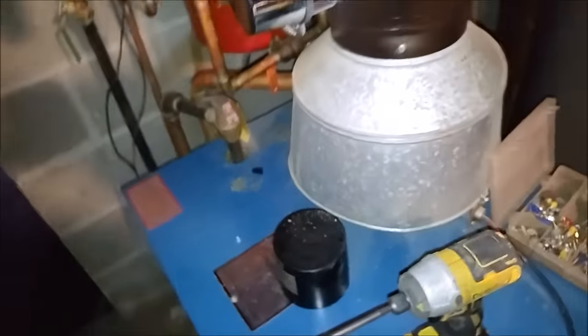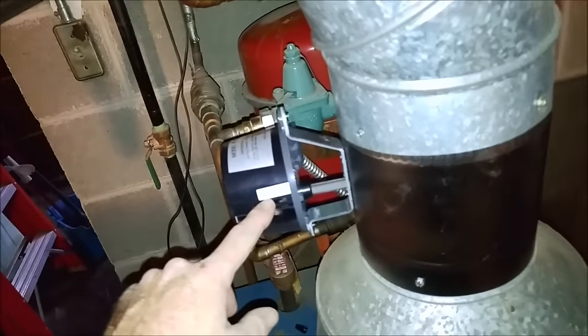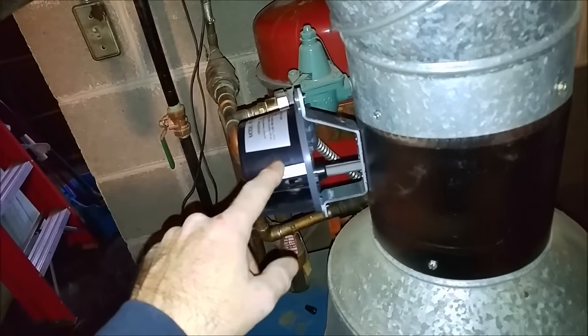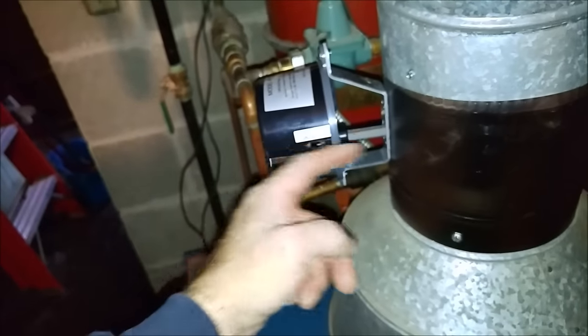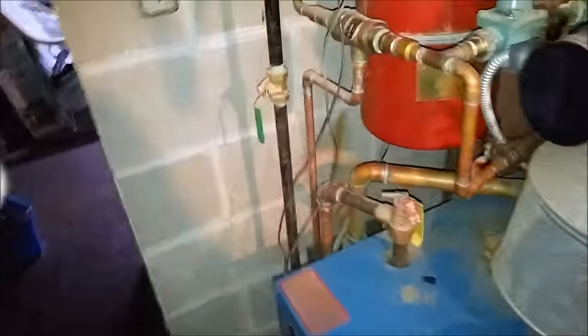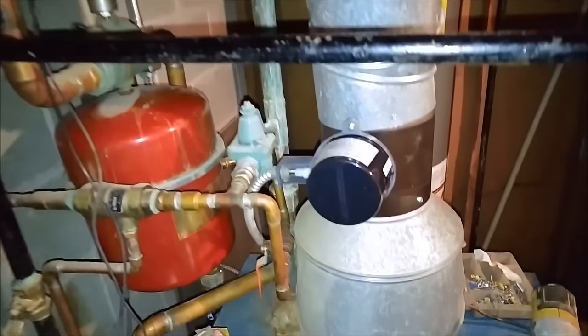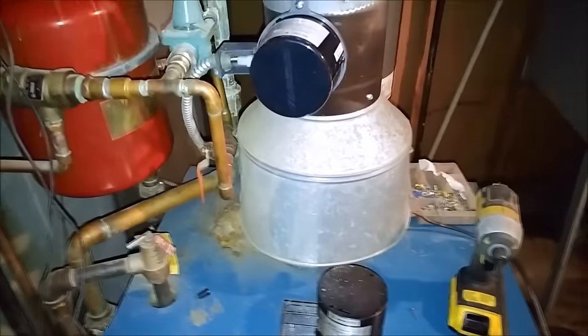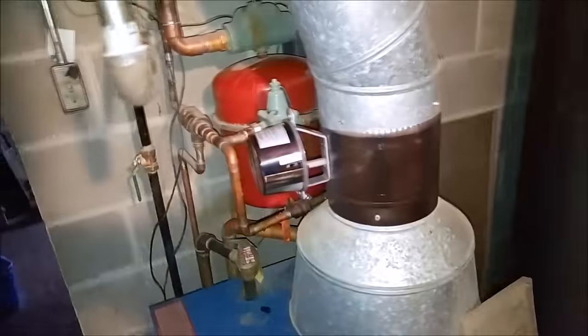It just lit. So if you run into a problem where it's not making the end switch, get the damper to where it makes the end switch, hit hold open, and it'll stay running until you can get back to replace the damper. The damper is basically for efficiency — that's basically the only thing the damper is for.